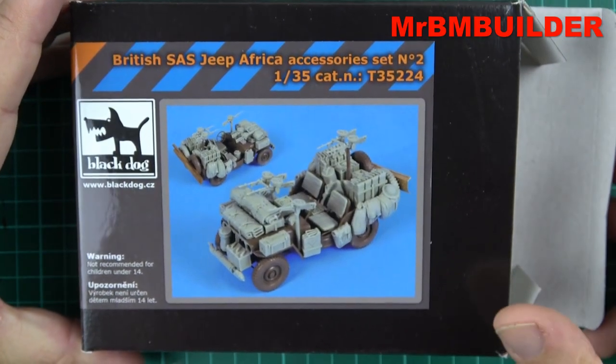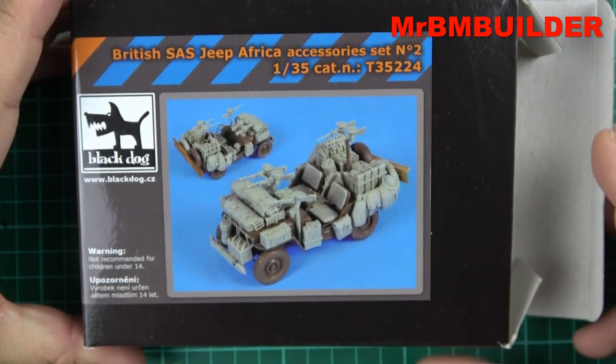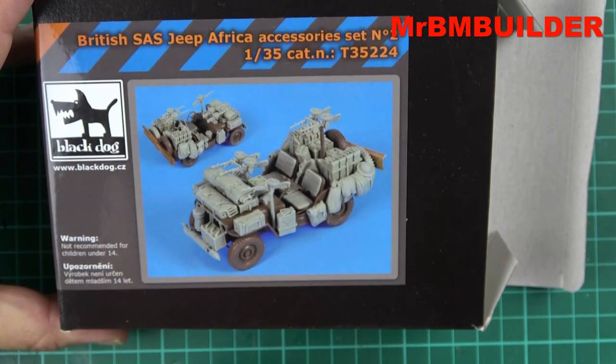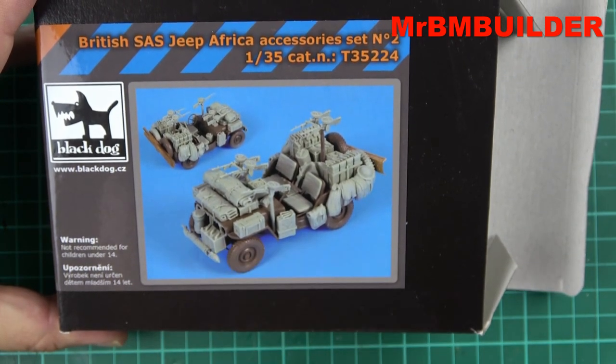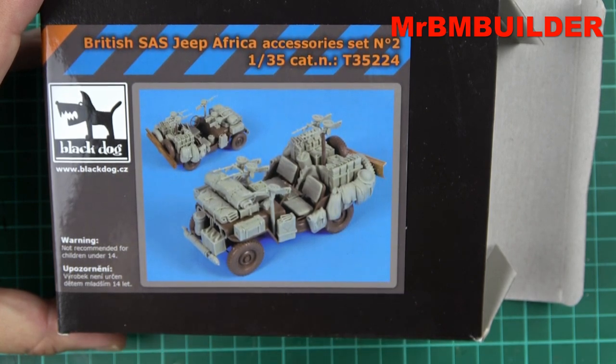There we have it guys - the Black Dog British SAS Jeep Africa accessories. Wasted my money. Would I buy it again? No, I wouldn't. Mine looks like seconds that have been thrown in a bin and ripped out and served up to me. Sorry Black Dog, but I think your Black Dog's chewed on this kit a little bit too much. So that's the review you're getting. Thanks a lot guys for watching and I'll catch you later.